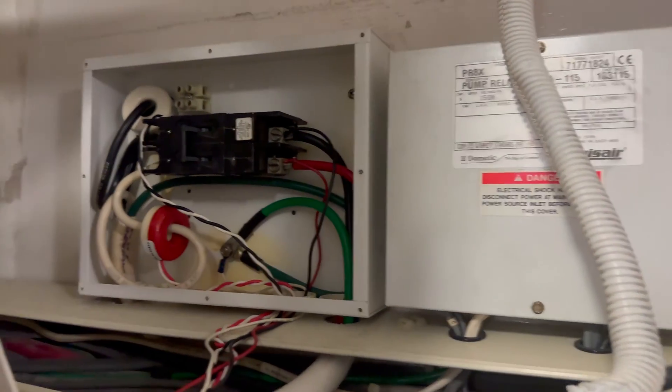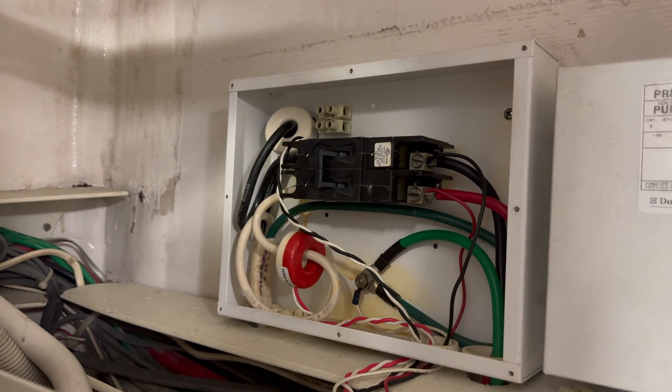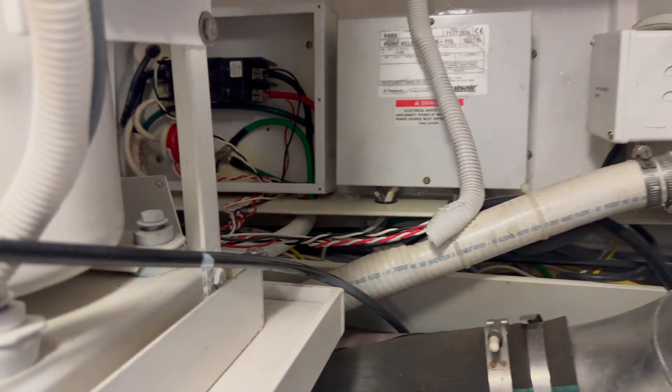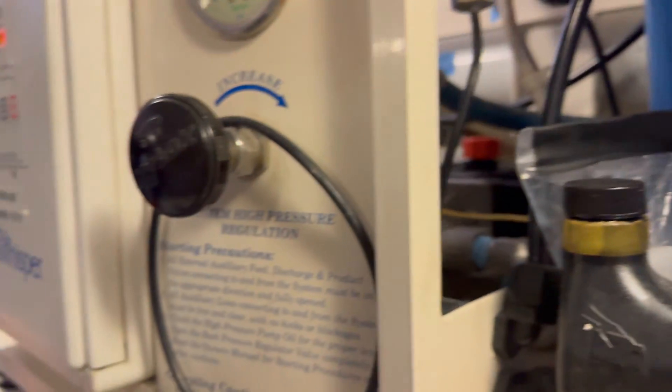We've got the shore power cable off. We're dealing with 220, 50 amp service. This boat is equipped with 250 amp service, one on the port side and one on the starboard side. It's pretty tight in here.